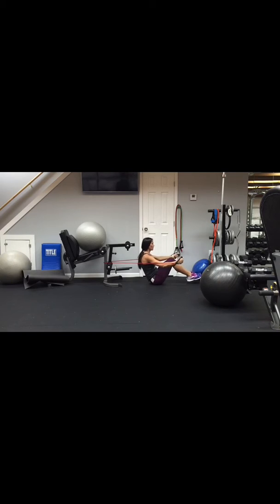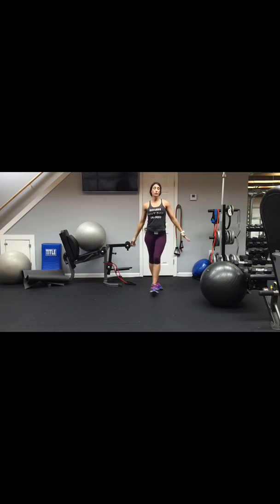Exhale forward, chest up, back flat. You can add ankle weights to make it more advanced. A tighter resistance band also increases difficulty — the further away you are from what it's hooked on, the tighter the resistance. That was your 30 seconds.